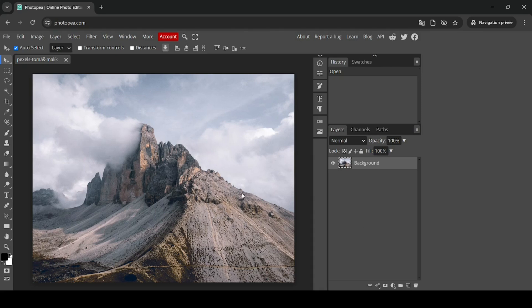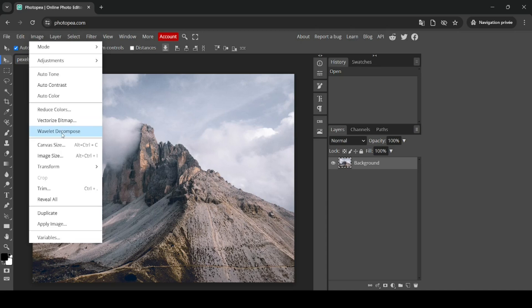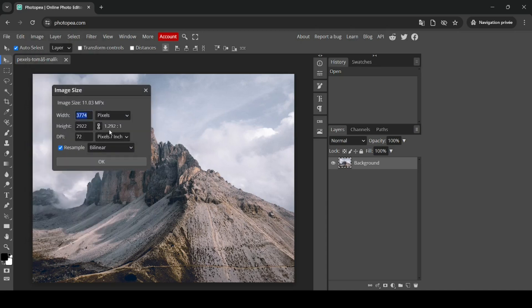The first thing I need to do is reduce the size of this image, since it's 3000 pixels and this filter works only on small images or areas, for example around 1000 pixels. So go to Image and then Image Size. The chain icon is linked, so I'm going to divide the width and height by four — just type backslash and then four — then click OK.